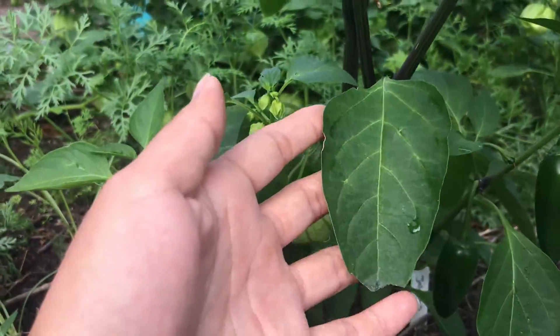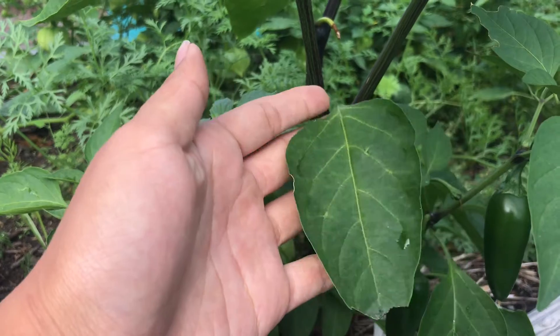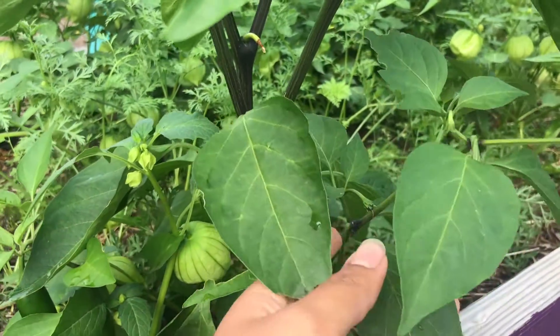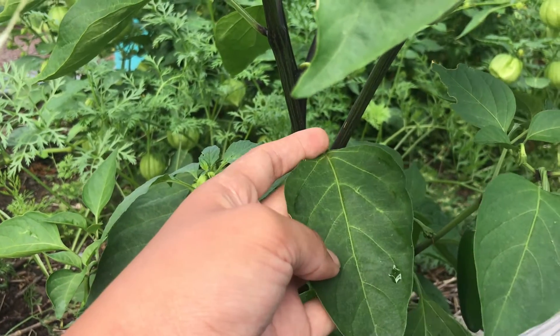Next, right here — pause the video and guess what this is. And you guessed it, it's the leaves. The leaves make food for the plant with sun and air. And without it, the plant wouldn't have any energy to grow big and strong.